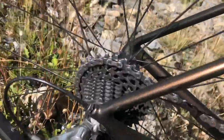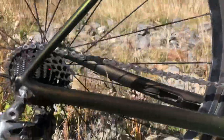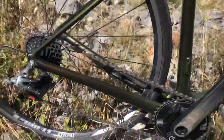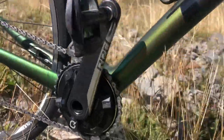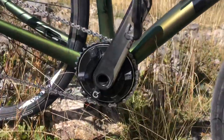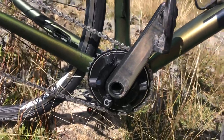SRAM red cassette, 11-28, Dura-Ace chain, SRAM red rear mech — chain's not shortened. I've got a SRAM red crankset in a 165mm and a 36 tooth Dura-Ace chain ring with a part power meter.